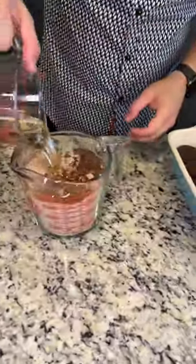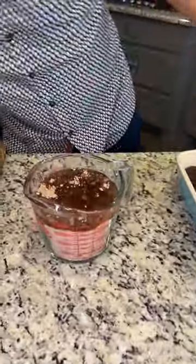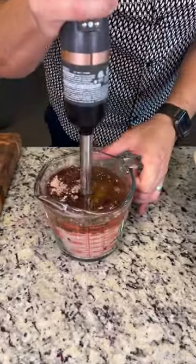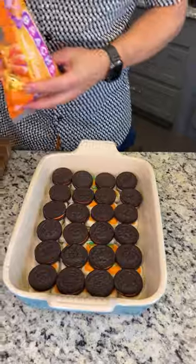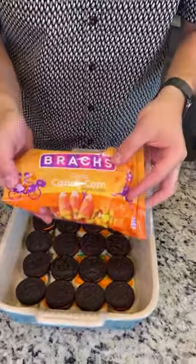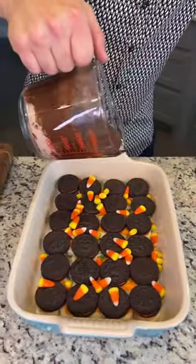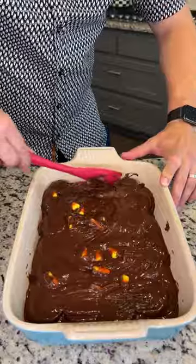Our next ingredient is gonna be boxed brownie mix. This is 2/3 cup vegetable oil and water — mix these up with a hand blender. Now everybody's favorite Halloween candy: candy corn, my favorite! We're just gonna sprinkle it like that directly over the top.